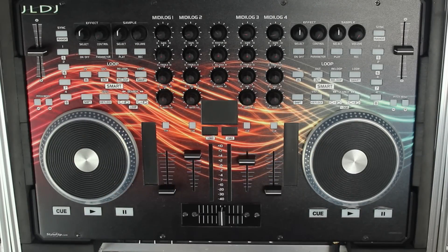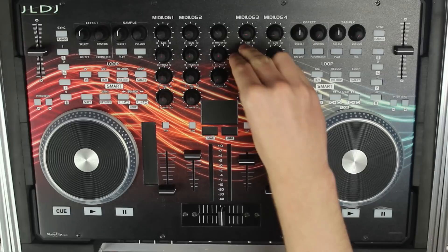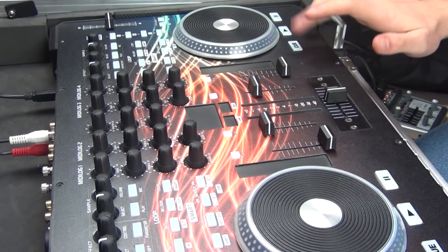Something you need to think about is if you have isolated EQs on your controller. This basically means that when you take out the bass, mid and highs, you will have absolutely no sound coming through that channel. This is pretty much the case with most DJ controllers you'll find.